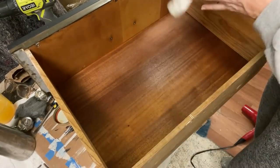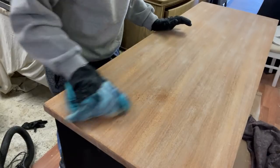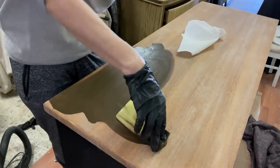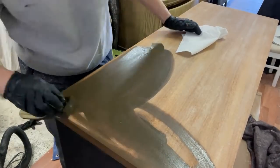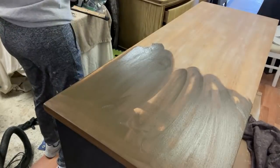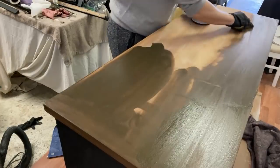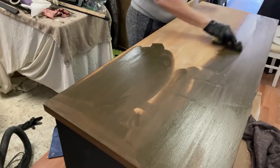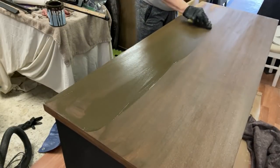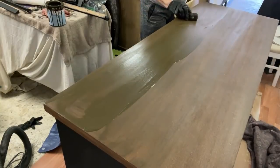Do you recall how terrible this dresser top looked? The first problem was the two thick coats of paint, primer, and finish to be removed. Then I found black ink spots scattered throughout. Then there was the severe scratch. And of course I only made things worse by using three different strippers to remove the prior finish. As I started to apply the stain, I honestly had no idea if it would look acceptable once the stain dried. I figured I had nothing to lose — if I didn't like how it looked stained, I would just paint the top black.